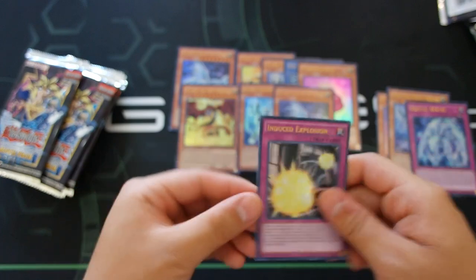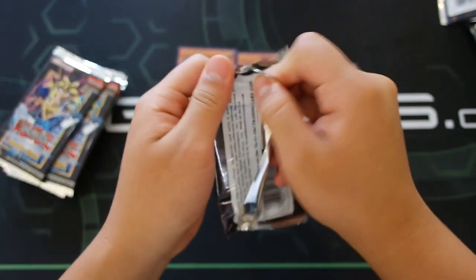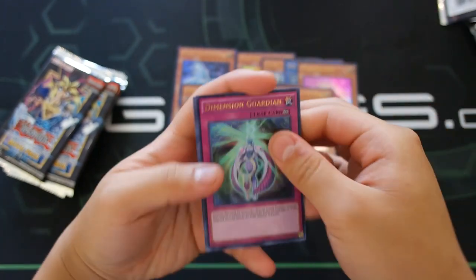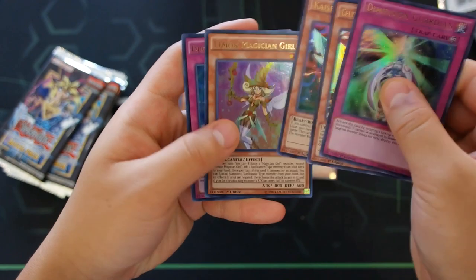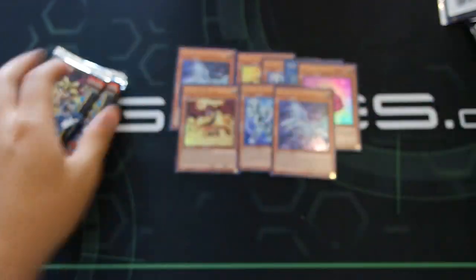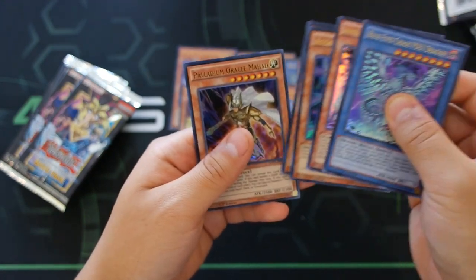Dimension Guardian, Counter Gate, Celtic Guard of Noble Arms, Kaiser Glider, Lemon Magician Girl, and Dimension Sphinx. Next pack: Chaos MAX Dragon again, Chaos MAX Dragon, Indiora, Assault Wyvern, Apple Magician Girl, and Palladium Oracle Mahad.